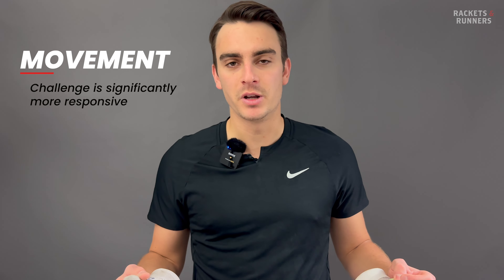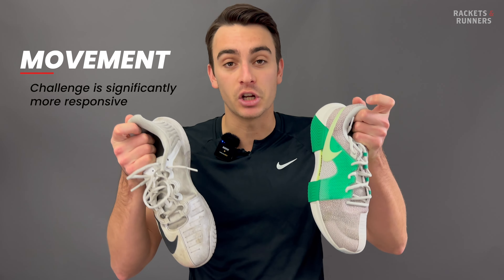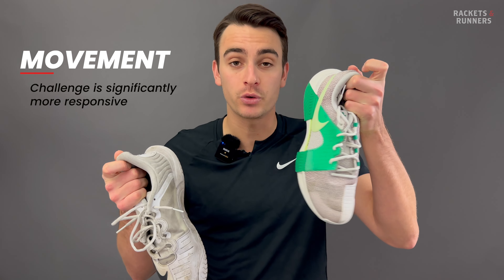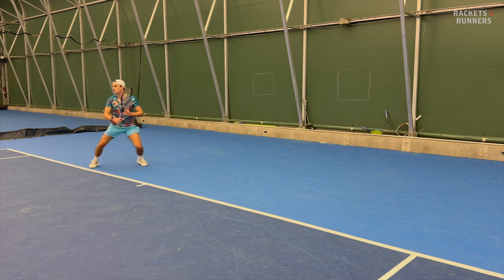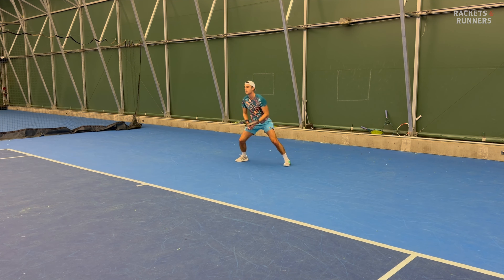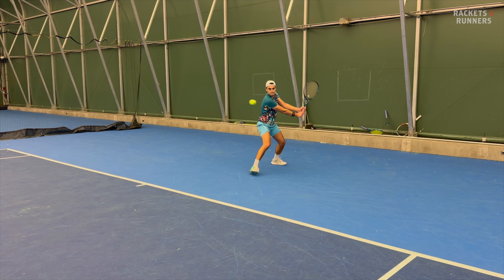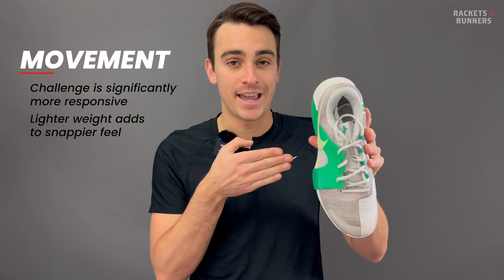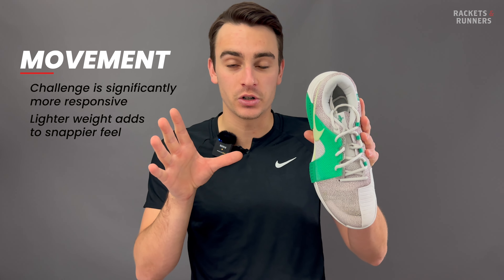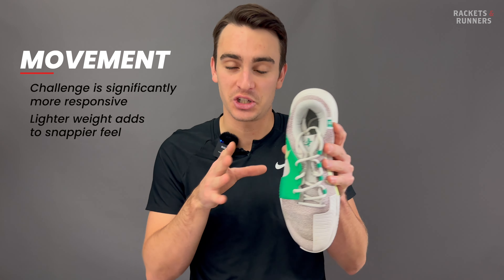How does this all translate to movement on court? Well, if we're talking which shoe is more responsive between this and the Turbo, there isn't even a conversation to have — it's the Challenge by a country mile. Everything about it, from the more locked-in sensation to the stiff plastic shank, there's just more snap and zing to your step. I wouldn't necessarily use the word springy, because the Turbo did add a bit of spring, but that only came when you stepped down on the zoom unit and it felt like you were losing energy, so it came at too much of a cost. It's also worth pointing out that it's a way lighter shoe than the Turbo, weighing 417 grams in a size 9.5 US. In comparison, it feels feathery, which just adds to that responsiveness.